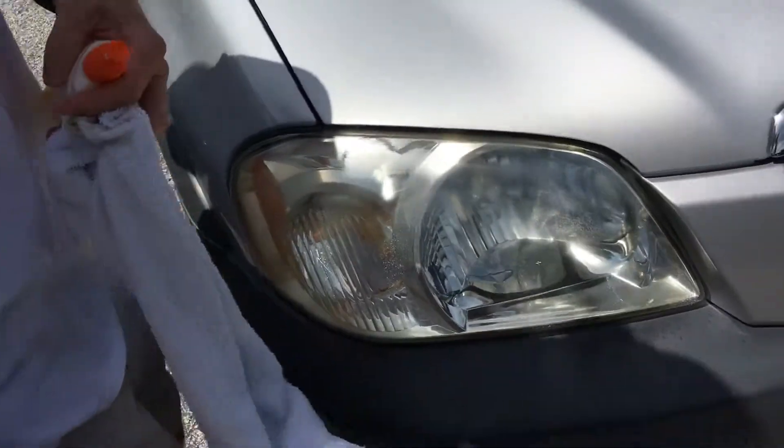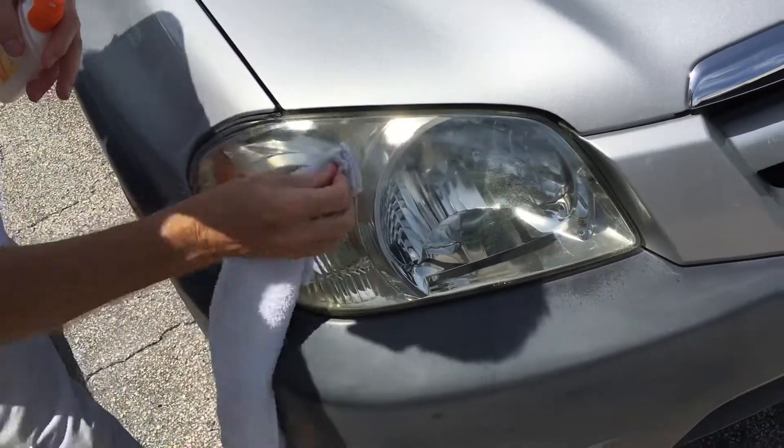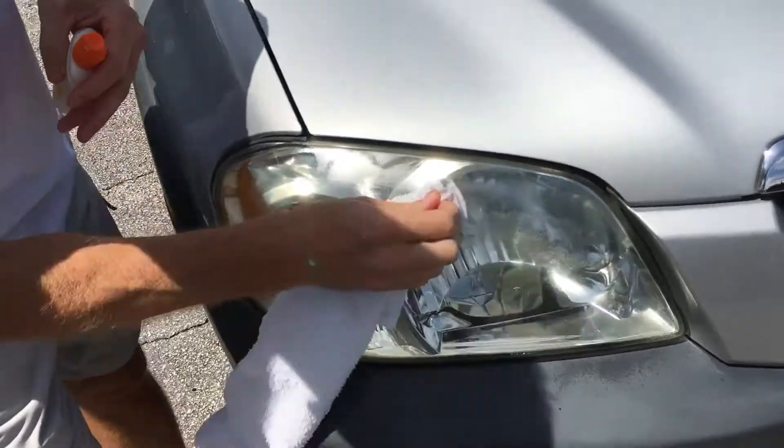This is how you get the yellow out of your headlights. Cheapest way. Oh my god, Quinn. It's just wet — looking good.